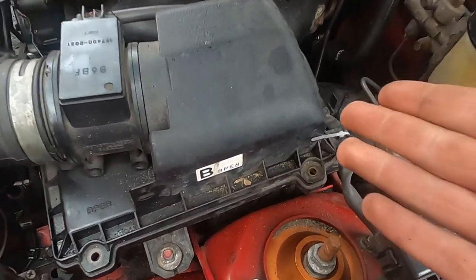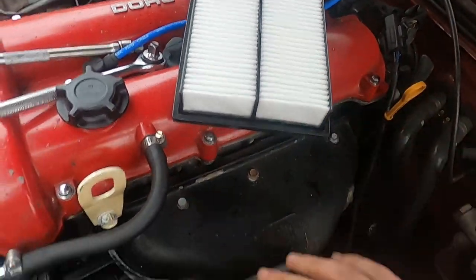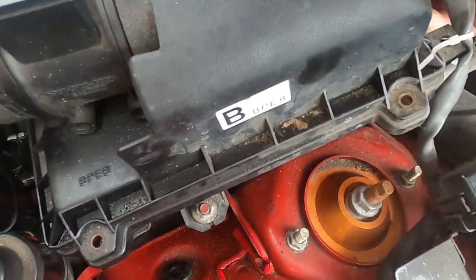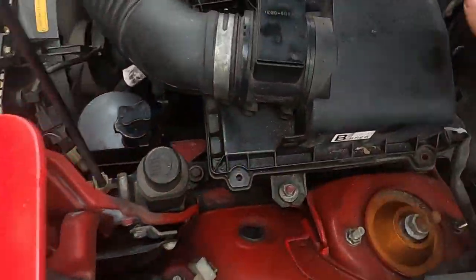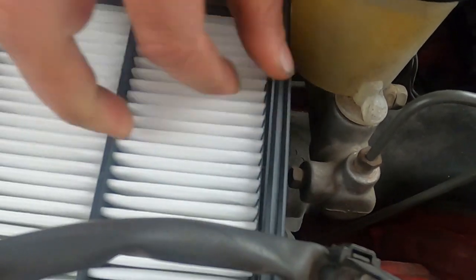Now, I got the four bolts off. Got the new air filter here. All you gotta do is prop it up just enough to where you can get the old one out. It's not terribly dirty but it's a little dirty. We're gonna go ahead and replace it — it's cheap enough to where I change them every oil change, so every four to five thousand miles is usually when I swap them out.